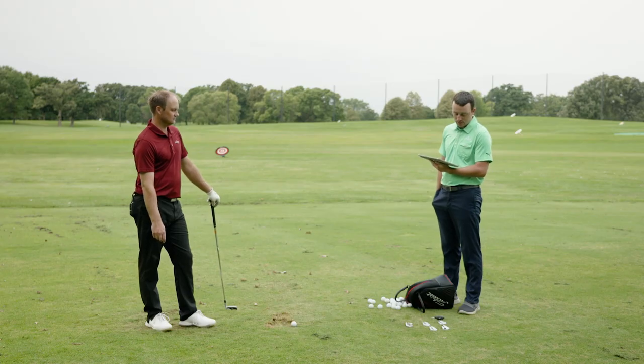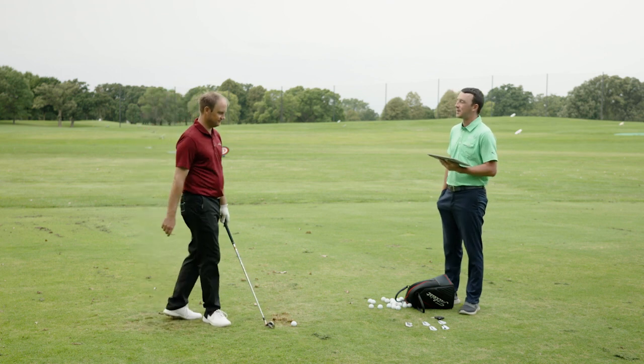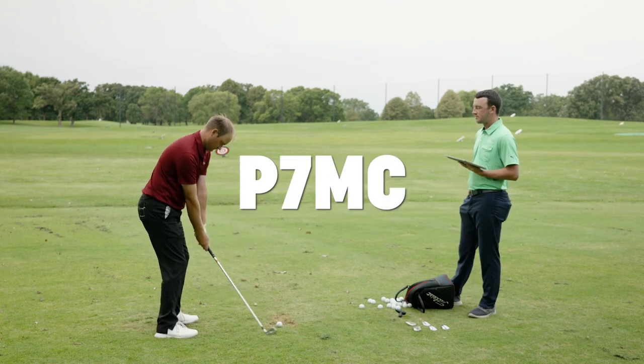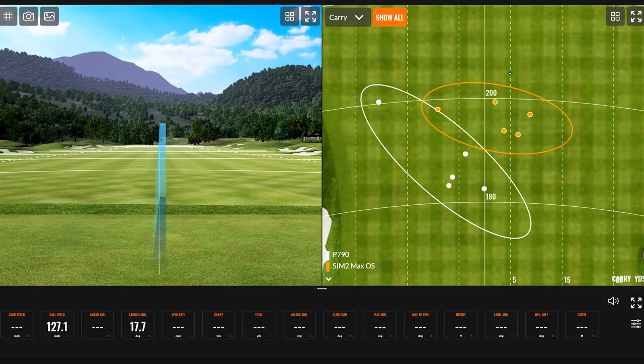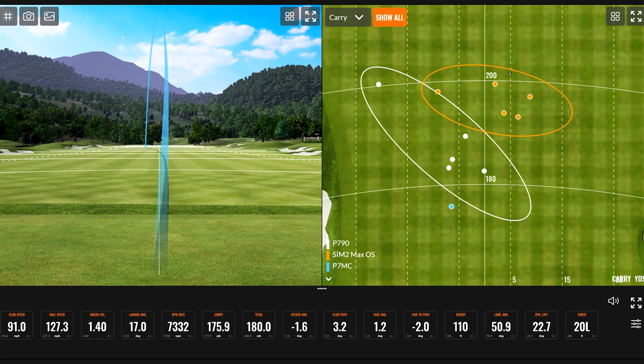Next is the P7MC — not quite at the top of the spectrum but getting close. The first shot sounded flush and felt very soft and buttery. The numbers are noticeably different — it landed shorter on the range. Going from a 27-degree 7-iron to a 34-degree 7-iron means it's going to go shorter by about 20 yards.